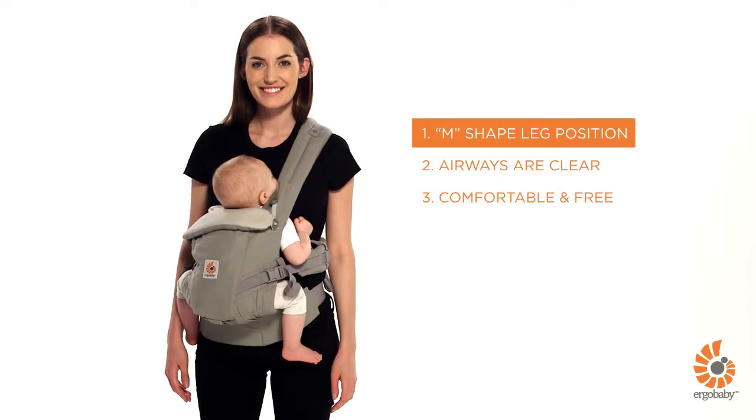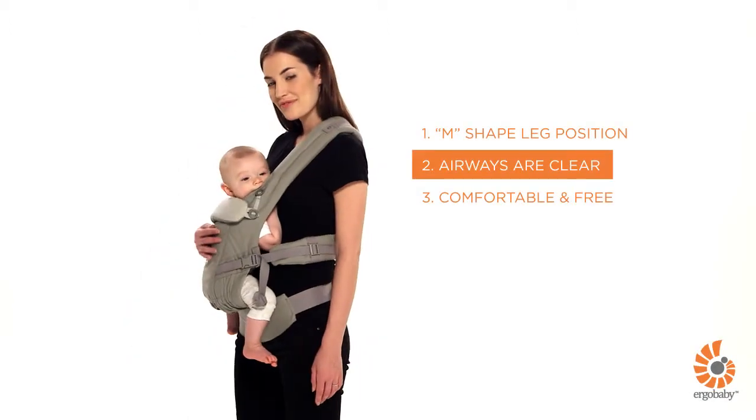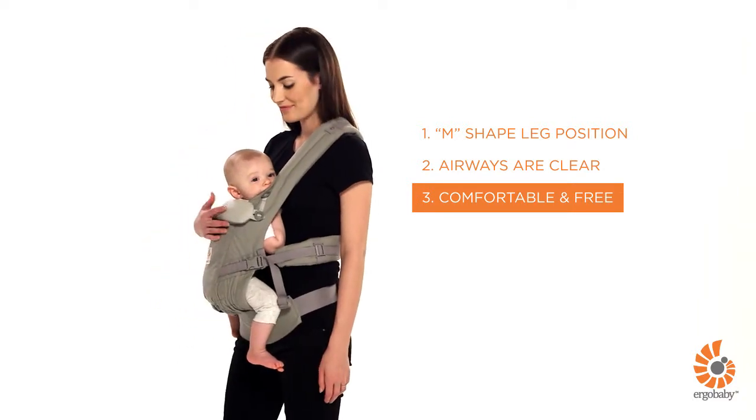Make sure your baby is comfortably positioned and centered in the bucket seat in an ergonomic M-shaped position. Make sure your baby's airways are clear. You are both comfortable and your arms are free. You are now ready to go.